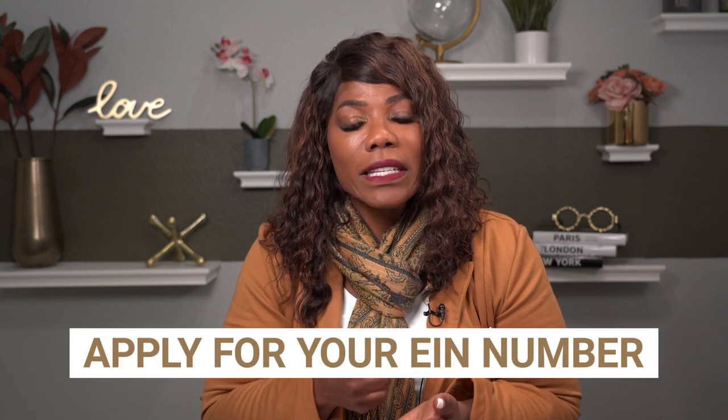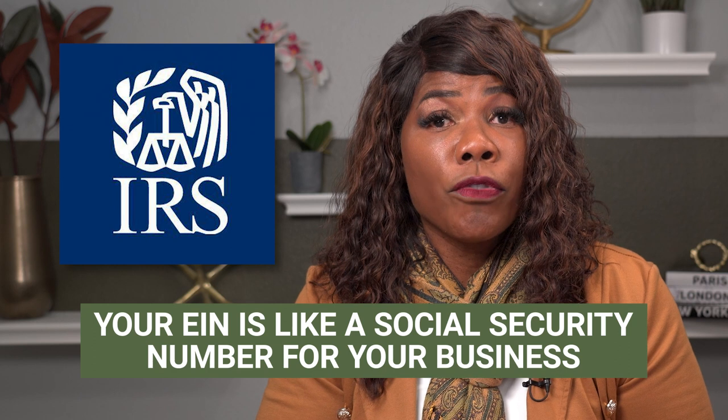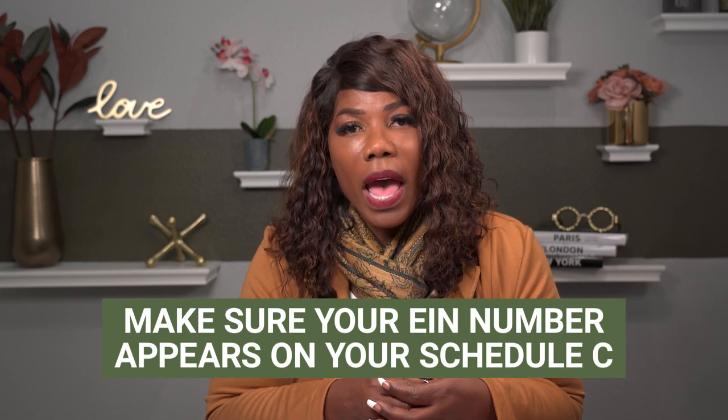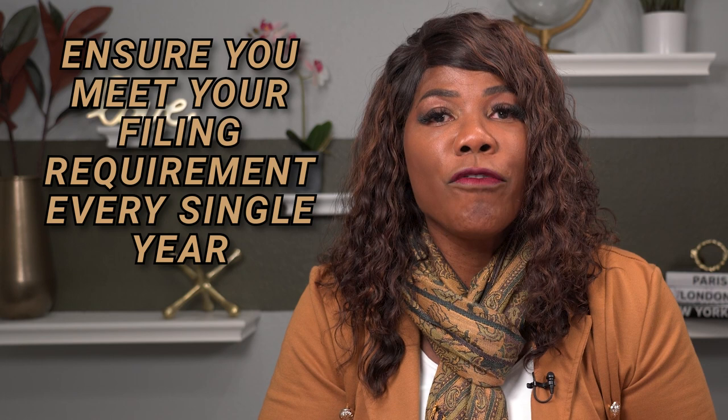The second thing I want to make sure of — to keep you from getting into a slinky — is that you need to make sure that you have applied for your federal identification number, your EIN number. Many of you form these LLCs but you don't go to the next step and register it with the IRS to make sure you get the proper ID number — sort of like a social security number for your business. When you file your Schedule C, you want to make sure that that number shows up on your Schedule C inside of that individual tax return, to ensure that your filing requirement is being met every single year.